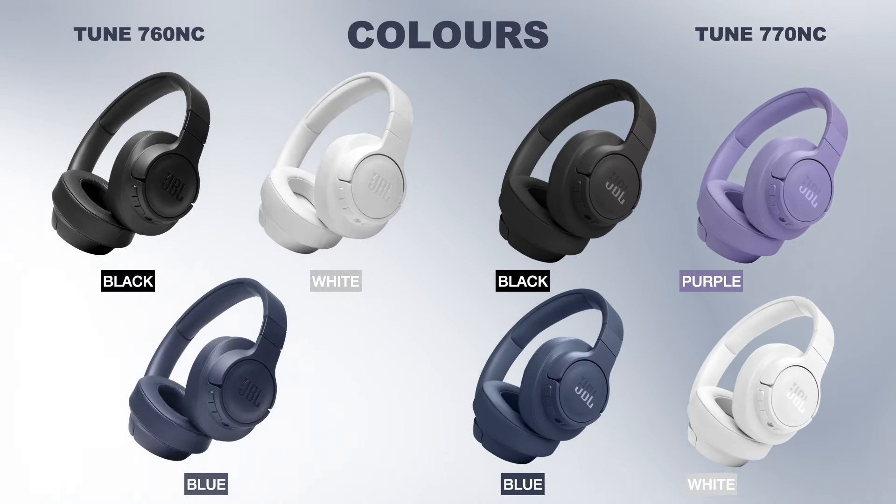The Tune 760NC comes in black, white, and blue, but the Tune 770NC comes in black, purple, blue, and white.